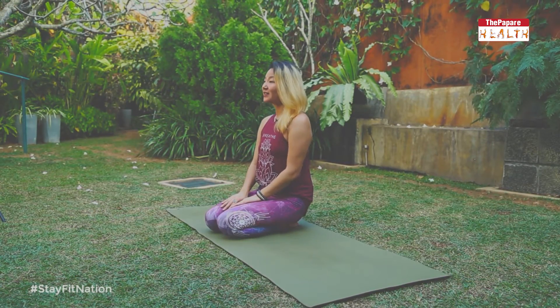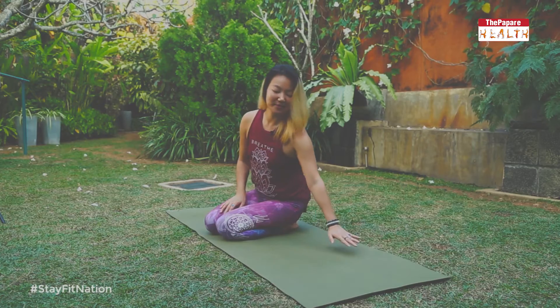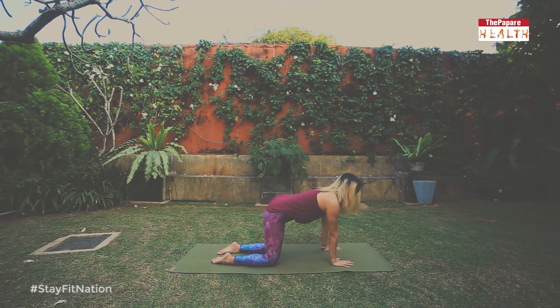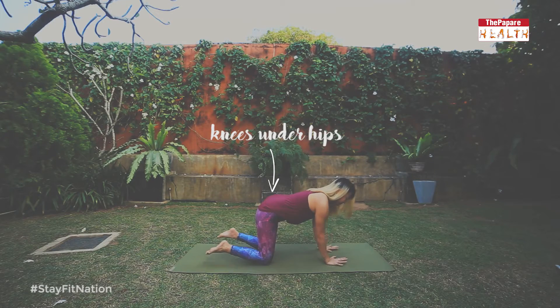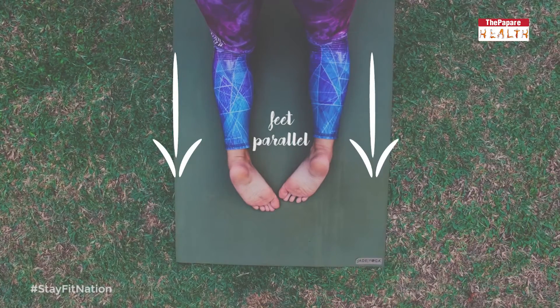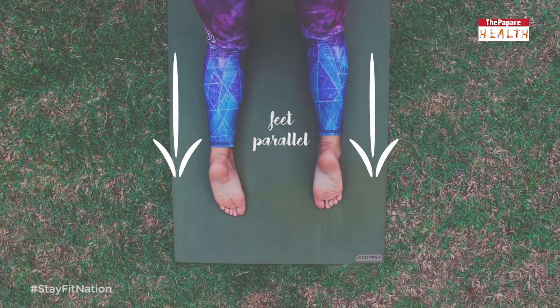So we'll prepare for Chaturanga by aligning the body in tabletop position. You want to be down on your mat on your hands and knees with your wrists underneath your shoulders, the knees right underneath the hips so they should be hip distance apart, and you want to keep your feet parallel so that when you look at the space between the knees you are not able to see the feet turning in or out too much.